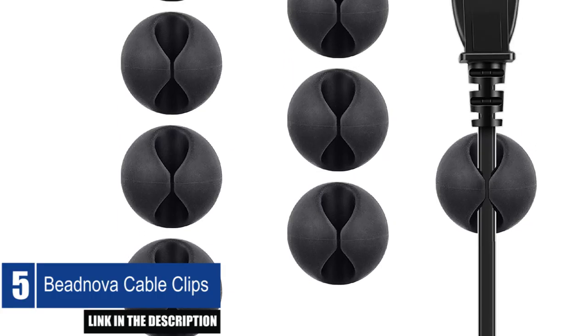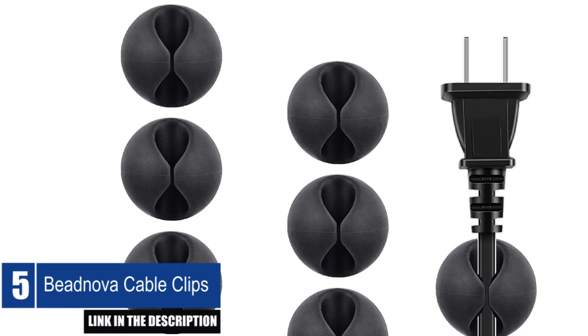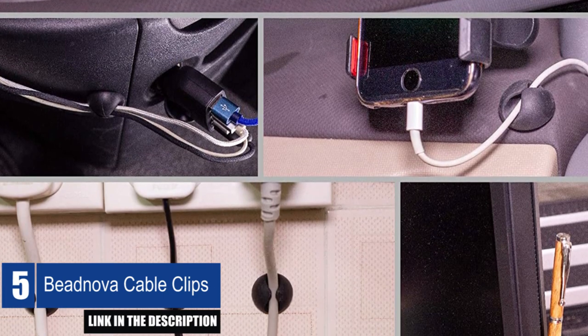They're also versatile and can be used as pen holders, toothbrush or flosser holders, and more. Using the Vinova Cable Clips is easy — just peel and stick them on a clean, dry surface.